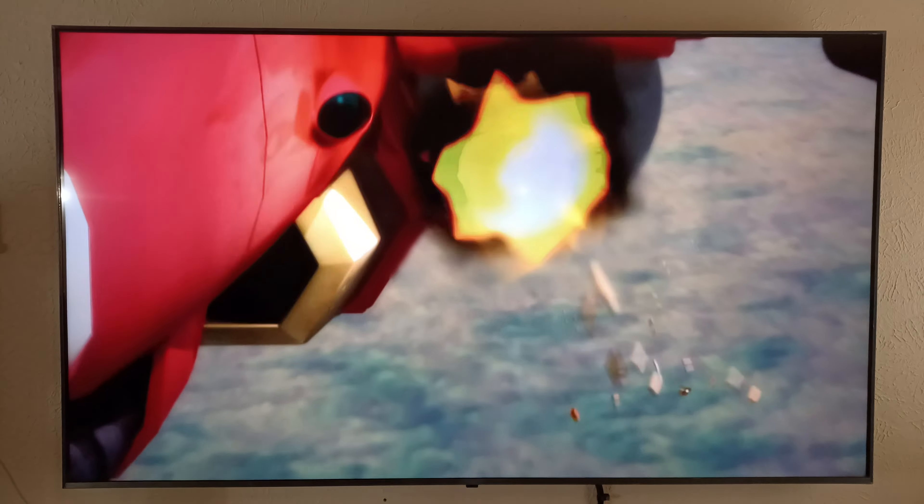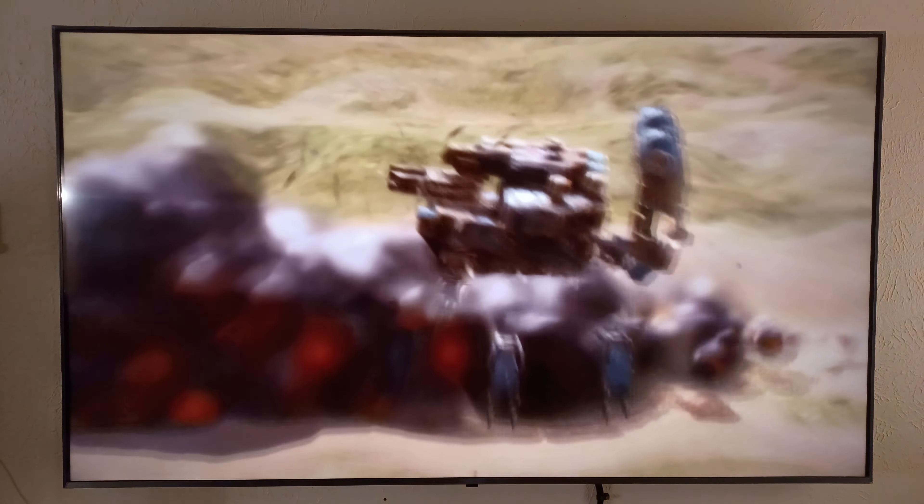I'm gonna have to go back and get Gears of War parts one and two, because I've got part three and I love it.